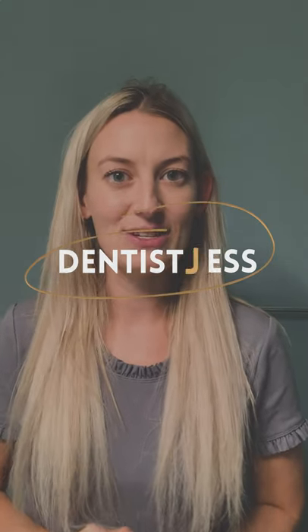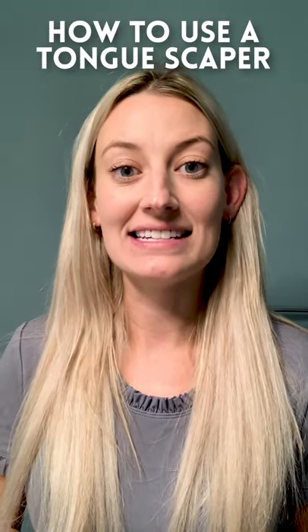Hey everyone, this is Jess here. I just used some disclosing tablets to clean my teeth, which I know are nice and white. However, what I noticed is that my tongue is still dirty.